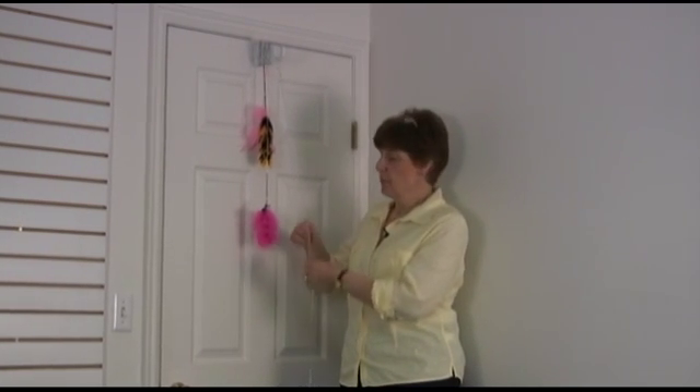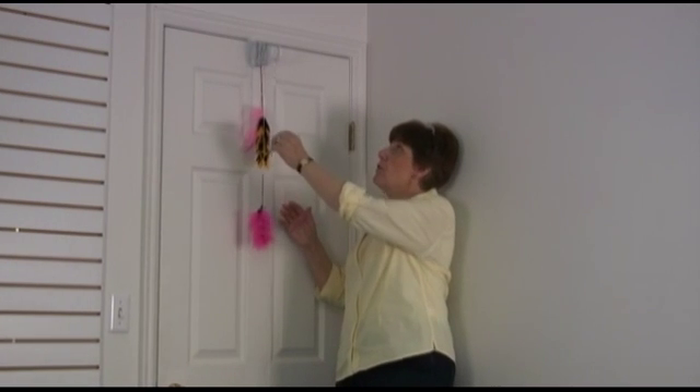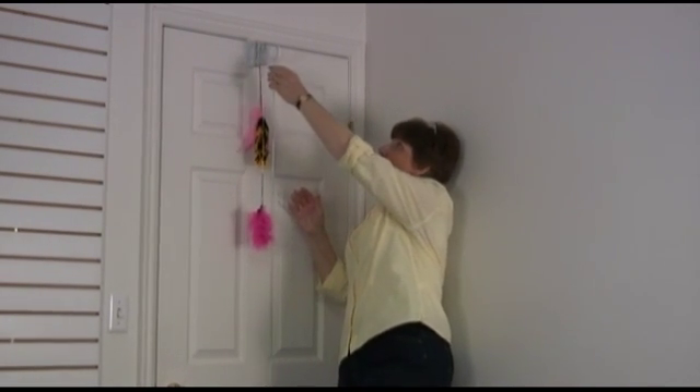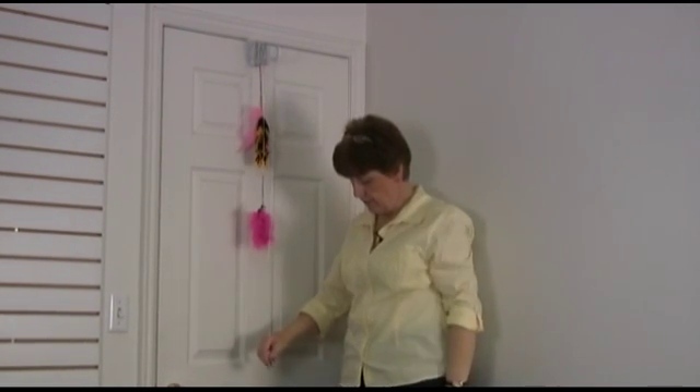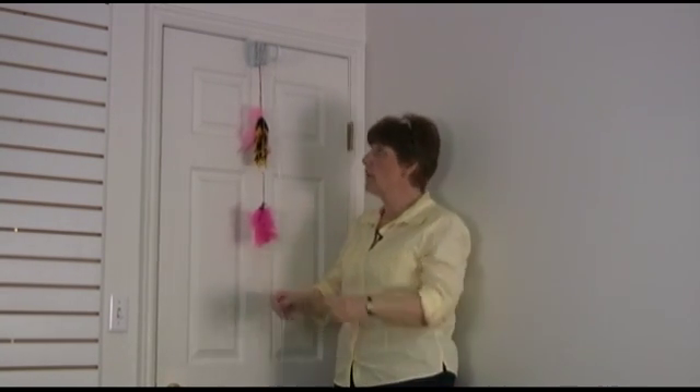We have already talked about the fact that these are bungee cords. What we want to show you is that you can — let's say that we've got one here and we're tired of it and we want to change the toy out.